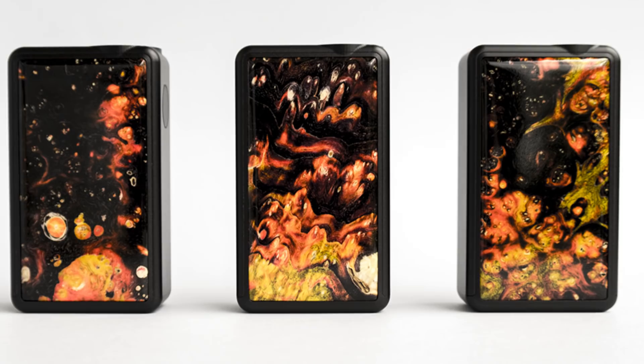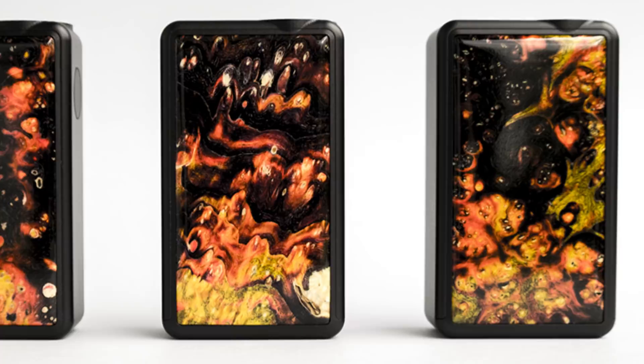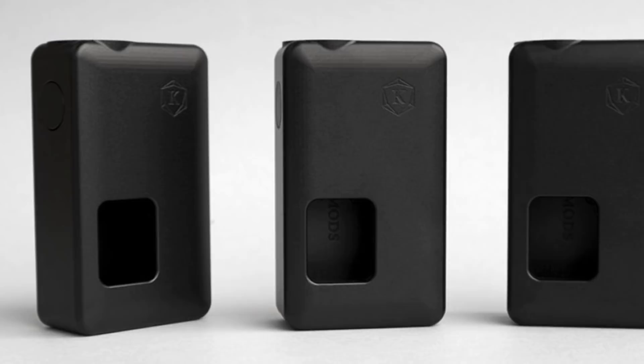Basically there's one that takes 18650 batteries and there's one that takes 21700 batteries. The 18650 takes an 8ml bottle and the 21700 has a 12ml bottle, and obviously the mod is going to be bigger as well. Now I have the 21700 one here, so I'll show you that and give you the dimensions for both sizes so you have a comparison.